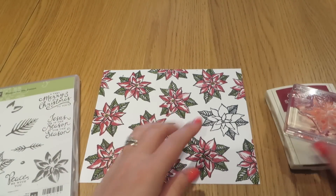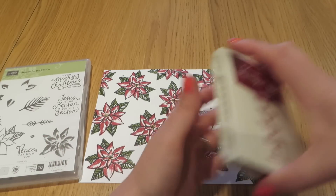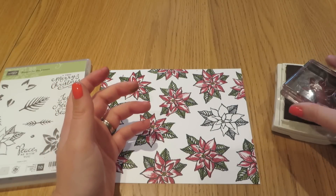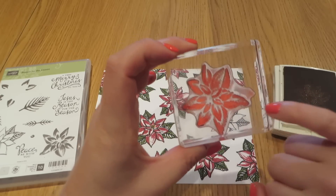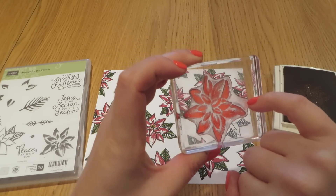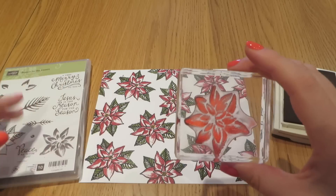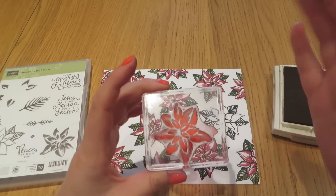Let's start with Cherry Cobbler. I have already mounted this stamp set here. As it is photopolymer it makes it really, really simple. Let me just show you that the stamp set does have this little tab section here. The idea being that you can line up all the tabs on the successive stamps to make it easy to stamp that image successively.